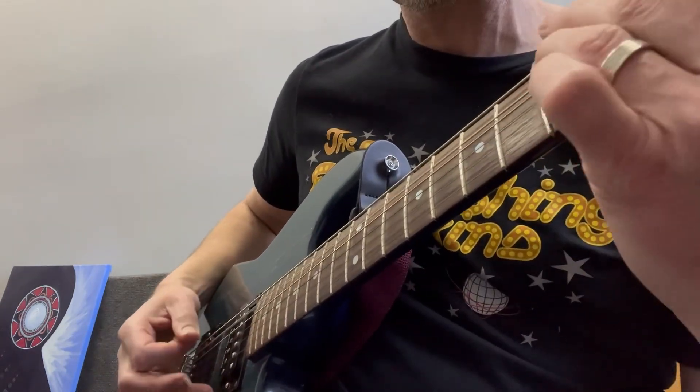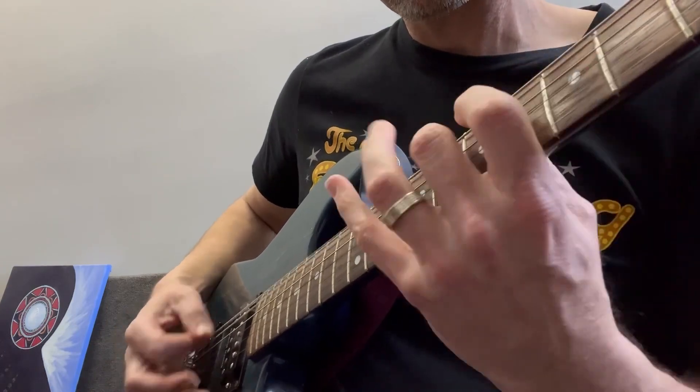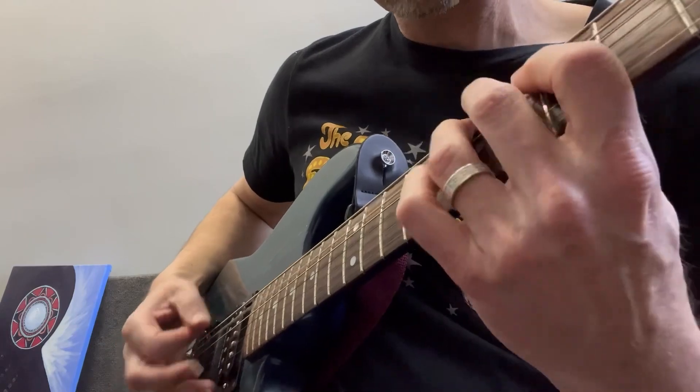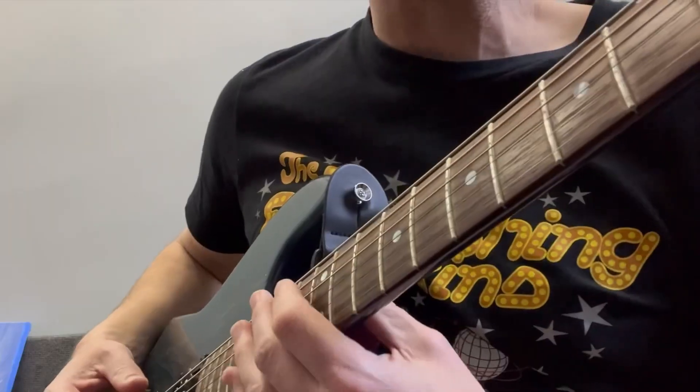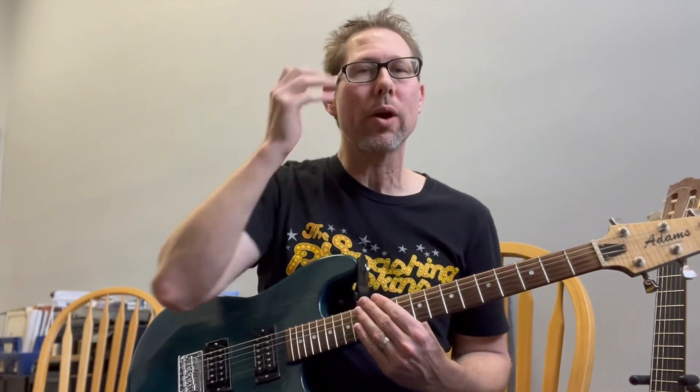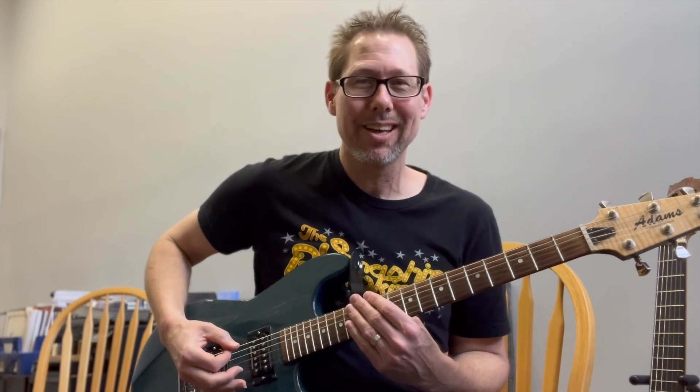You can keep that last note ringing if you want. That's kind of fun. Try that — it might be a great warm-up for you, and also just a way to synchronize your hands as you're about to play some good music. Thank you, guys.